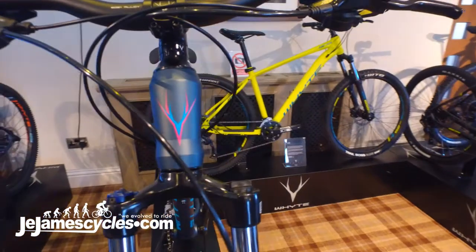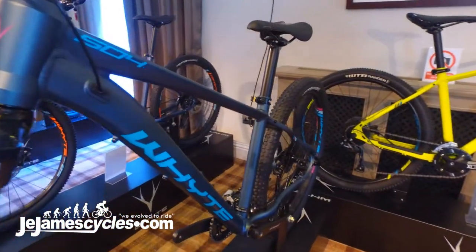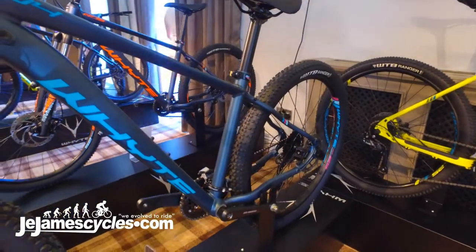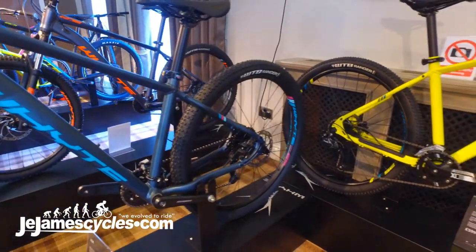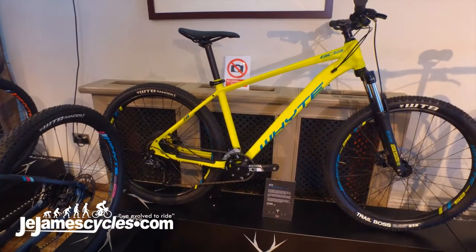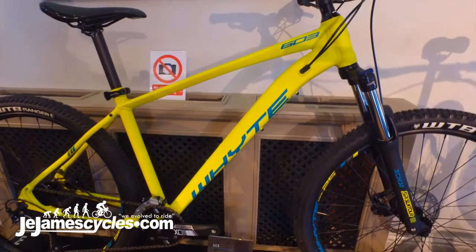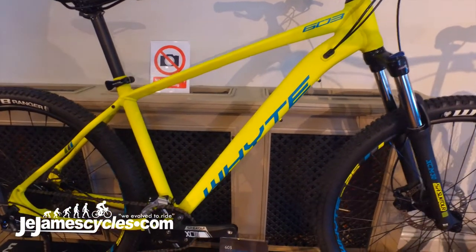The value for money of a really great geometry frame is a very important aspect of White design, and the White 600 series for 2019 gets a huge update in this department with a stunning new frame built around real genuine trail hardtail geometry and ride performance.